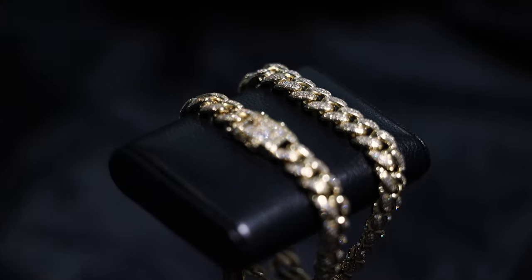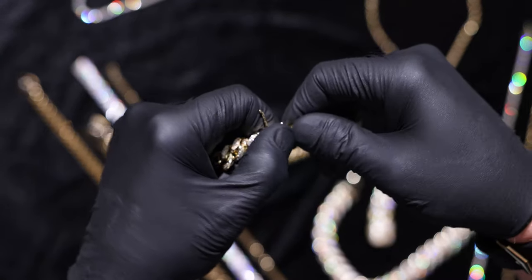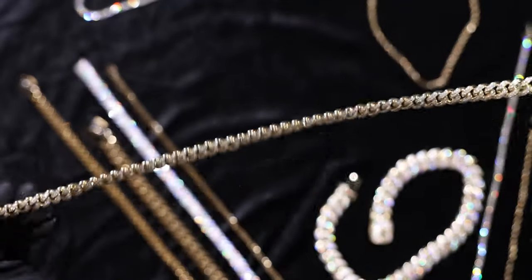Again, from behind — if you have this chain and someone's standing behind you, the clasp looks clean, it looks nice. You can tell this is a really nice chain, and you can feel it when you're holding these chains — they are good good quality.